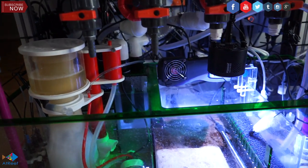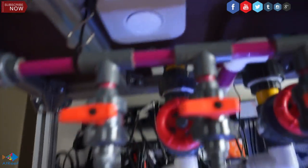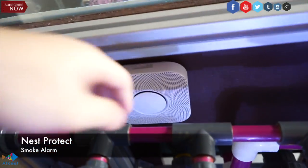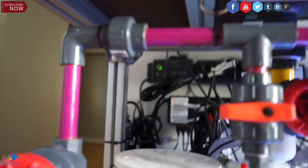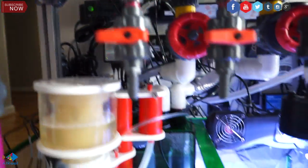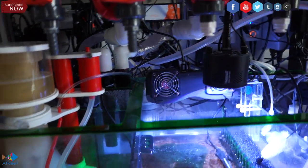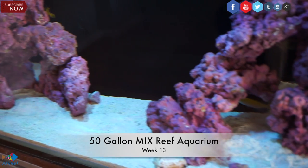It looks absolutely fantastic — everything is working together hand in hand, making it easy and simple. Just to add another protection, I added the Nest Protect smoke alarm connected to the ethernet, so in case something happens or there's smoke — God forbid — it will let me know and I can do something about it as soon as possible. Here's week 13.